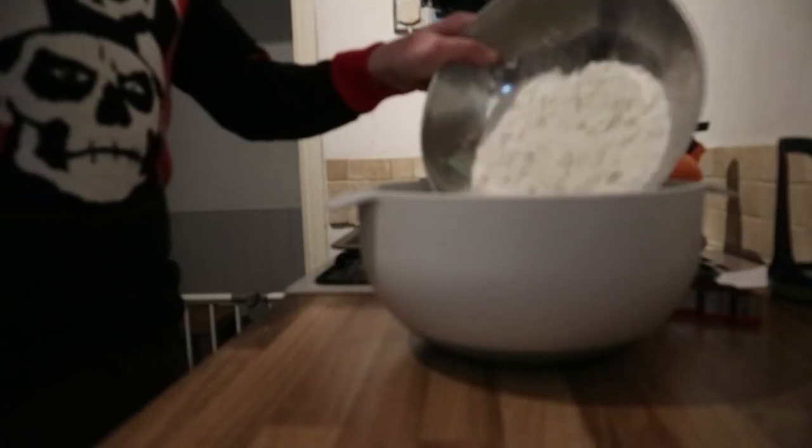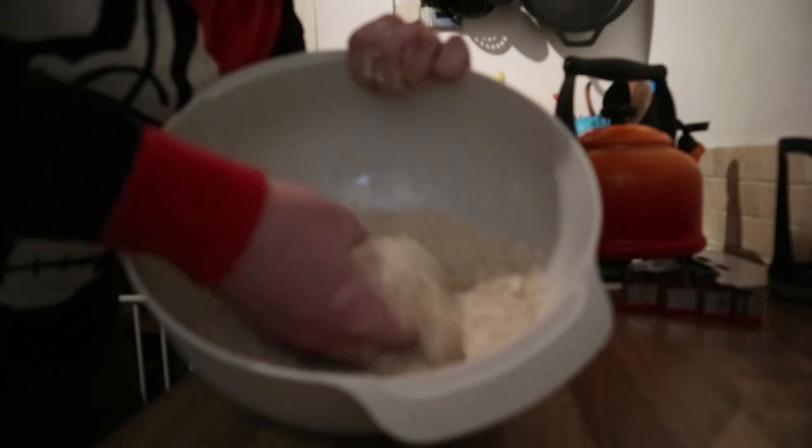Step one is to combine the flour, bicarbonate of soda, ginger, cinnamon, and butter in a mixing bowl and mix it until it looks like breadcrumbs. You can do this in a food processor if you are feeling fancy — I'll be doing it by hand because all of the budget for this entire year went on this cookie cutter. There we go, that's all those ingredients combined, nice and bread-crumby, and in a kind of Christmas miracle I've avoided completely dirtying my Christmas jumper.